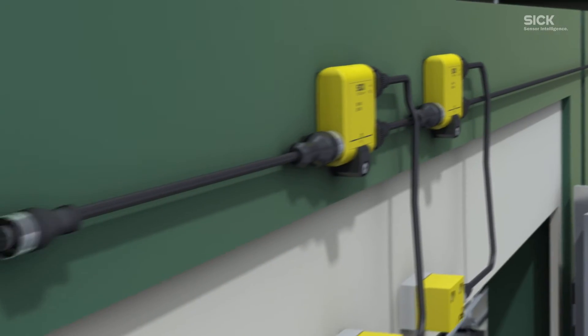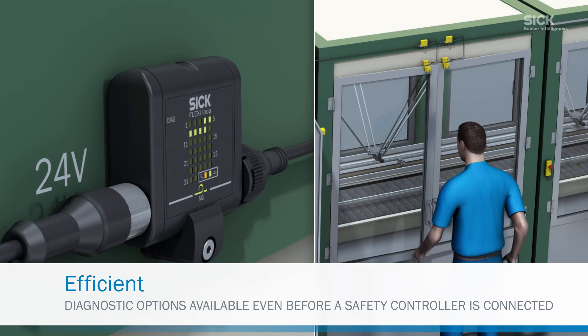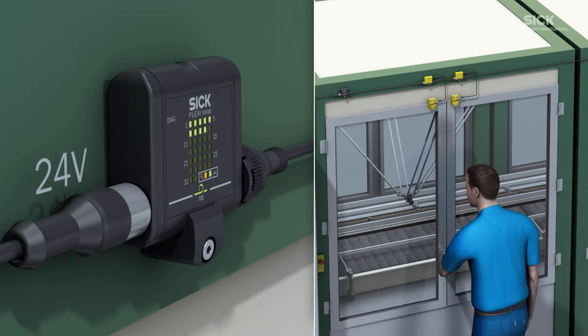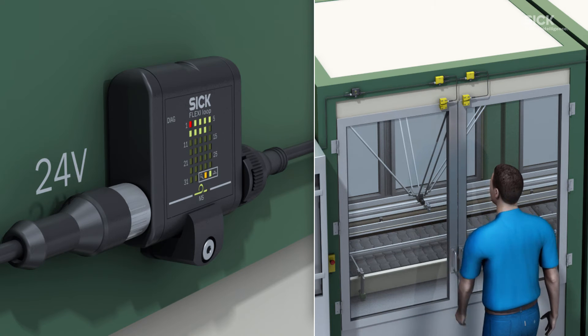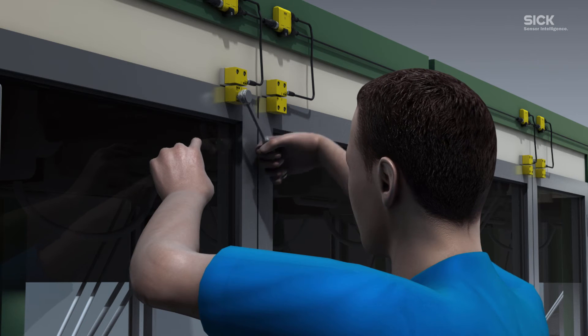Last but not least, Flexi Loop is efficient because the diagnostic node allows you to check the wiring centrally before connecting the controller. Thanks to the LEDs, which visualize the status of the individual node in the sensor cascade, any errors that occur can be detected in good time and rectified immediately.